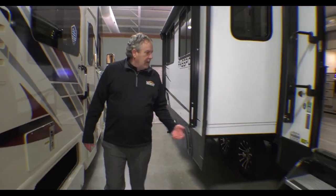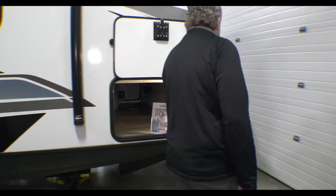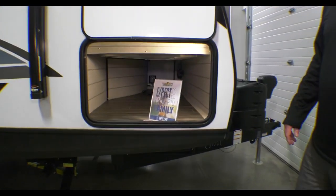You get the upgraded steps. One of the big things in 2023 is we went to tankless water heaters, and two lithium batteries come with it to go along with the 200-watt solar panel on the top. As you can see, nice big storage. Let's go take a look inside.